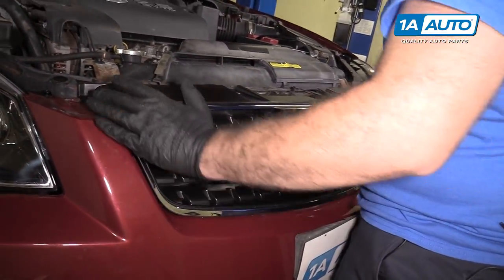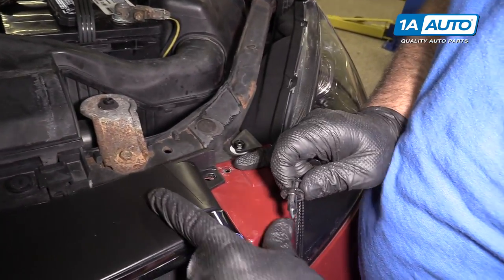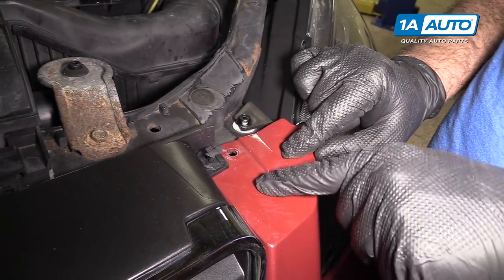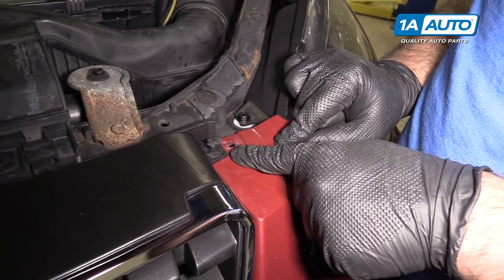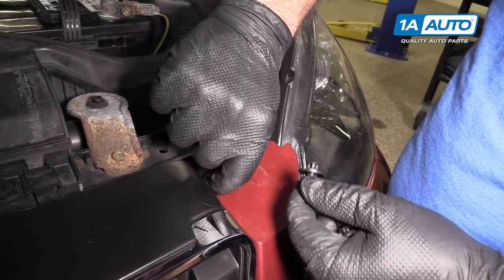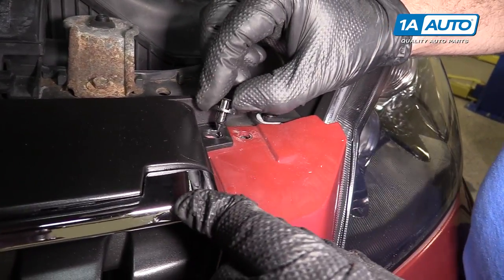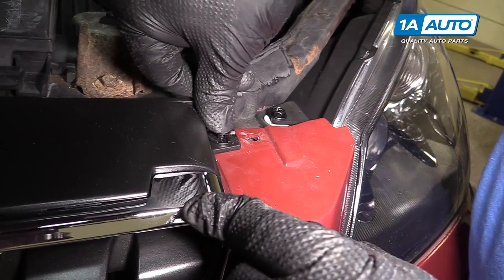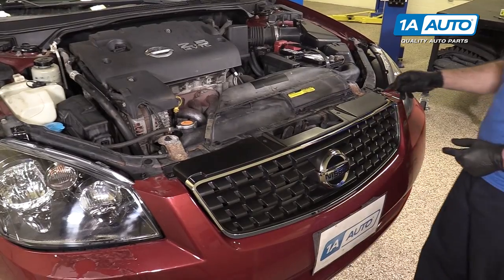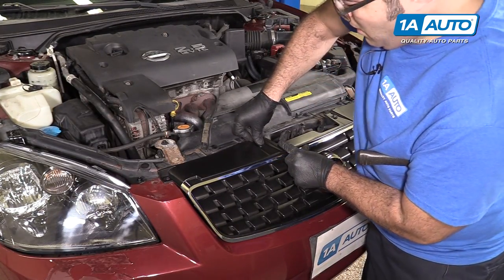The new grille is clipped into the bumper. Now it's time to reinstall the push clips on the top. These type of push clips are used in most cars and they just push in like this. If you've got busted and broken ones, you can get new ones from 1aauto.com. With your new push clips, they may look a little different but operate in the same exact manner — they'll go into the hole, lock, snap in, and hold things nice and tight. Reinstall the six push clips on the top of the grille and bumper: line up the holes and push the clips in.